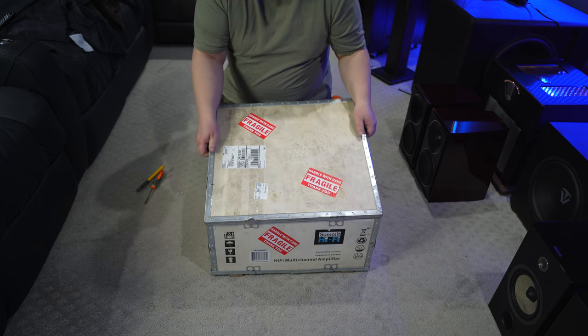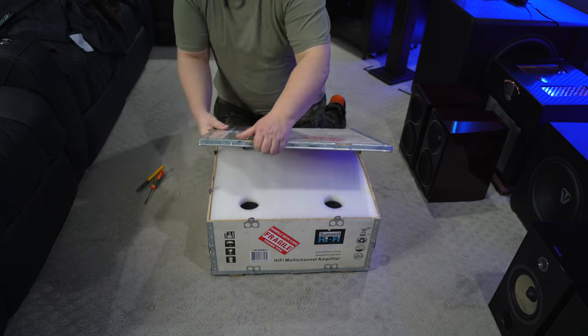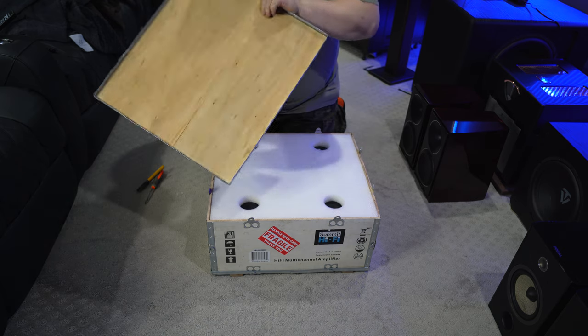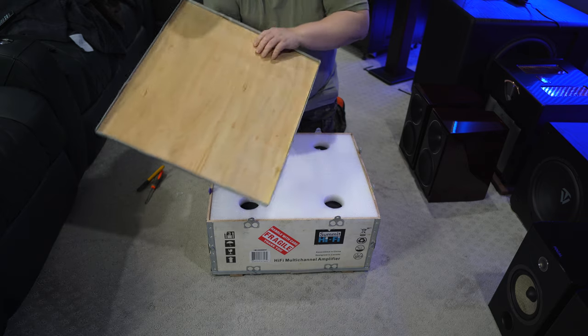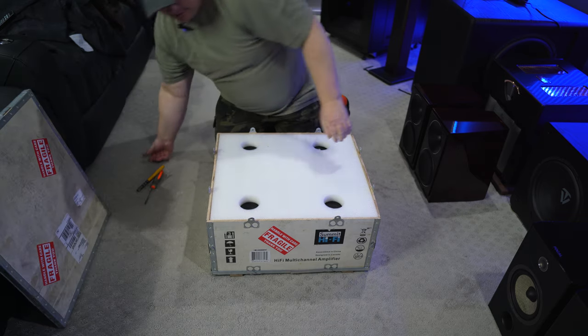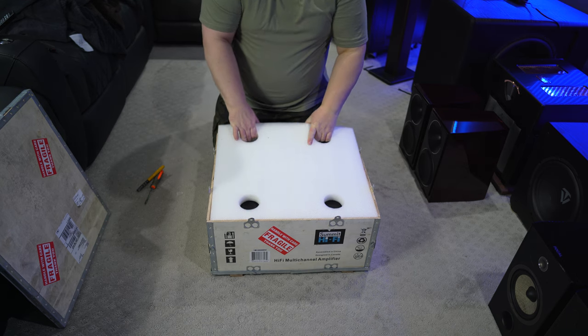Again, if they're not perfectly straight, you may want to straighten some of them out. There we go. And actually, this plywood is a lot thicker than I thought — it's incredibly solid. And then it's very well packaged on the inside.